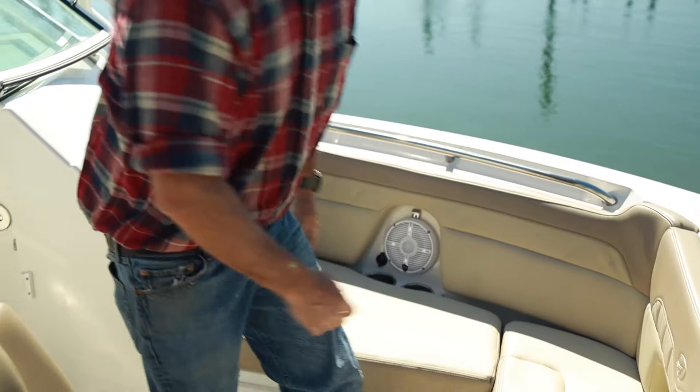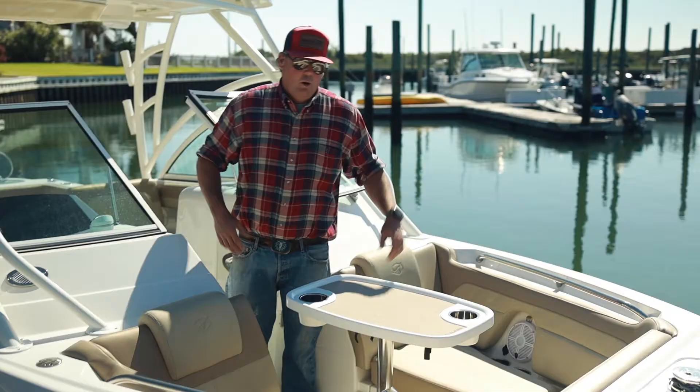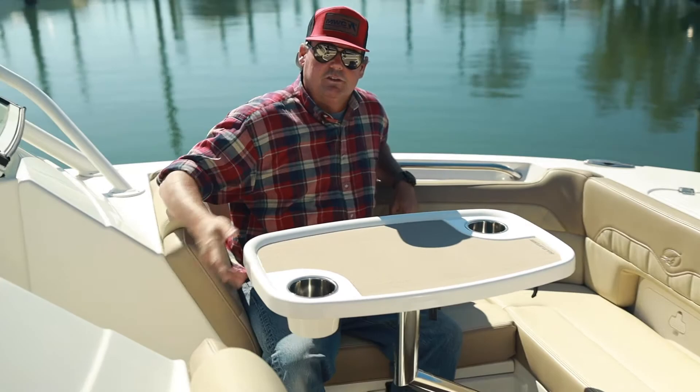Another nice thing about the Sailfish is the storage on it. Easy hatch — open up, plenty of storage underneath the seat. Also comes up nice and easy with the cushion on. Just another convenient feature. I want to show you all the table on the Sailfish. Good size, easy, you can still move it around. Got a cup holder, got a place to eat if you want to eat. It's super easy to pop on and off. It stores really nicely under the helm. Nice large doors — you get it in and out. Easy operation. Great feature.